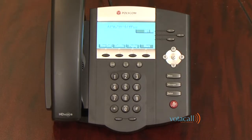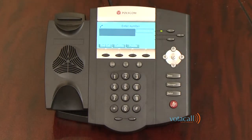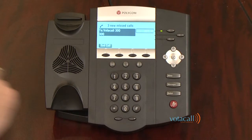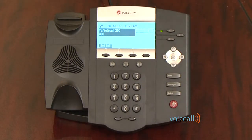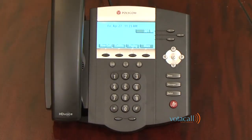Let's start with an internal call. To make an internal call, either lift the handset or start dialing the extension number you are trying to call. Once it has been entered, hit the send key. You are now connected. To place an external call, simply start dialing the number to use the speakerphone, or lift the handset first and begin to dial. The new system does require all 10 digits to complete a call.